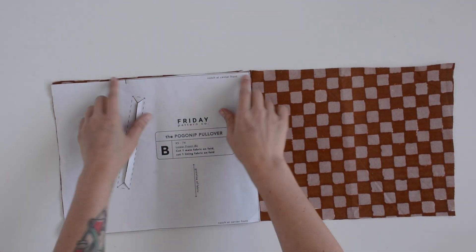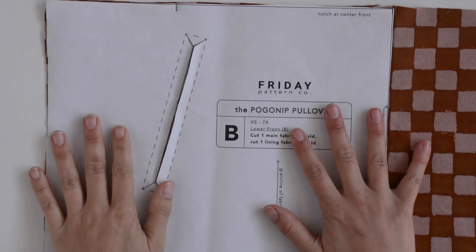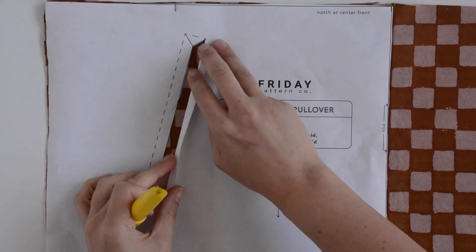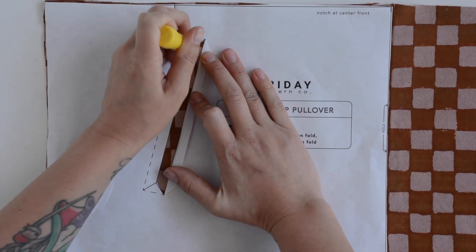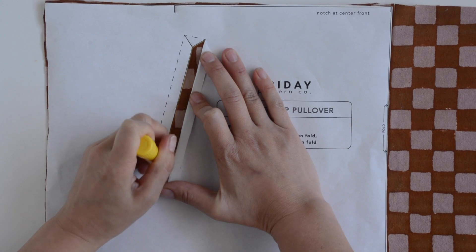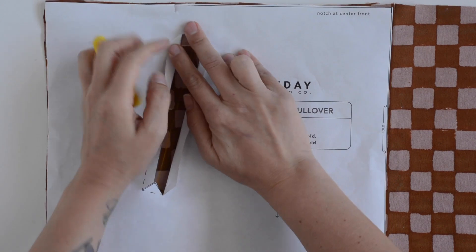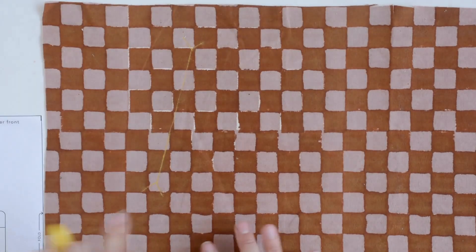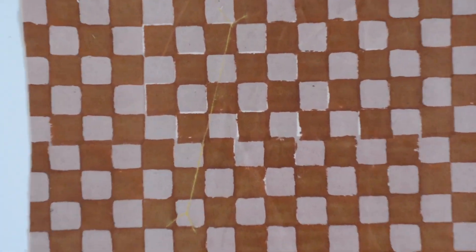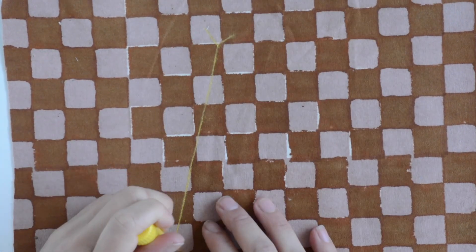Before we get started with sewing there are a couple of prep steps we need to take care of. First we're going to mark the welt placement on lower front B. I've lined my pattern piece up and made sure I have it the right way, matching notches, and then you just want to cut the legs of the welt so that you can fold them away. Then I'll use chalk to mark the lines — you want to make sure you get that straight line and also the V's so that you know where you're going to be cutting your welt open. I'm marking it carefully and clearly so I don't get confused when sewing.